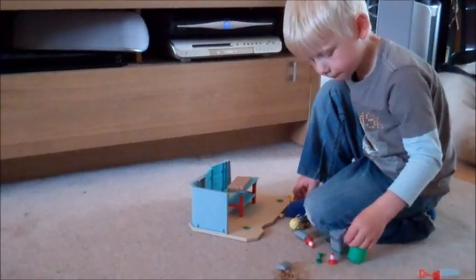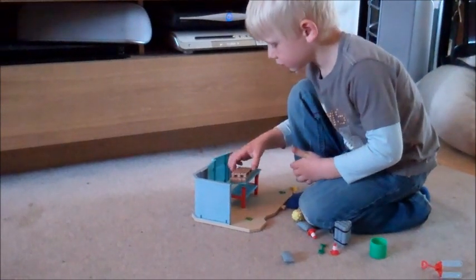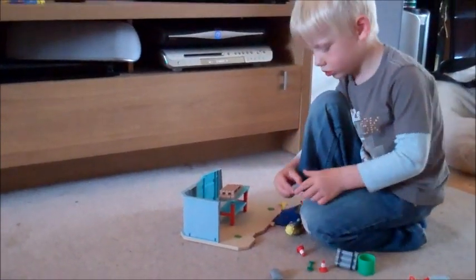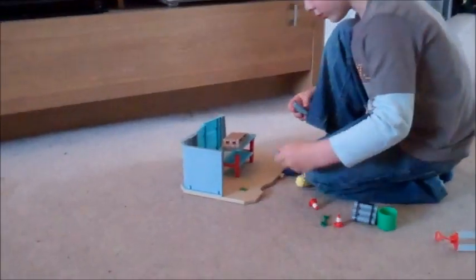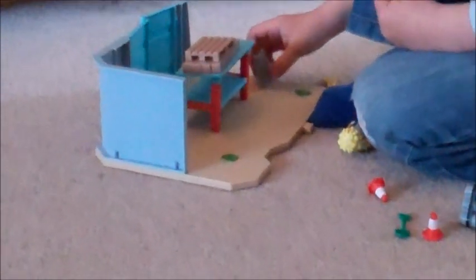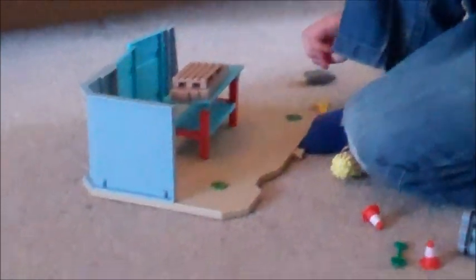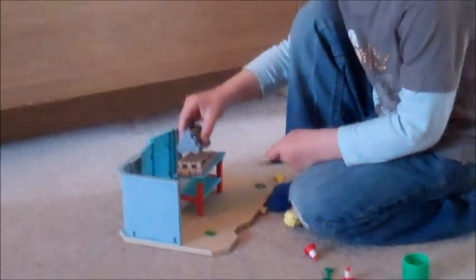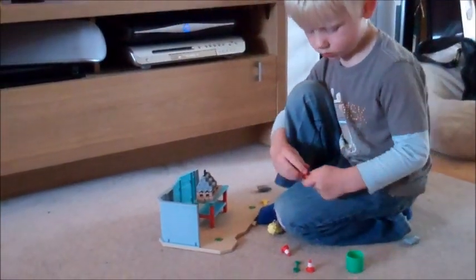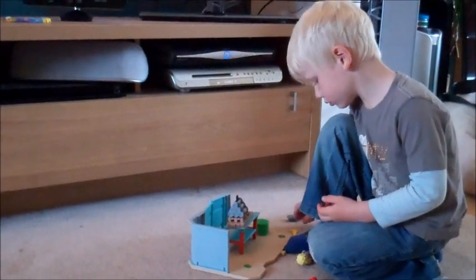Charlie's putting together the Supplier's Yard play set. In the play set you get the Supplier's Yard base which has a set of double doors that actually swing open, and the base also has some connecting bits so if you buy other units you can interlock them to get a bigger base to play on.